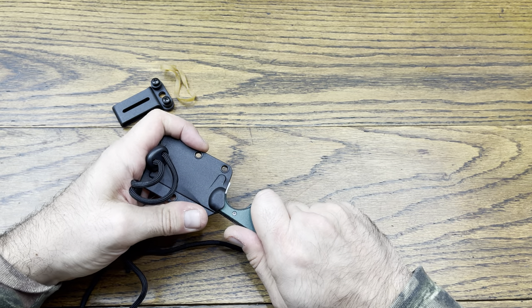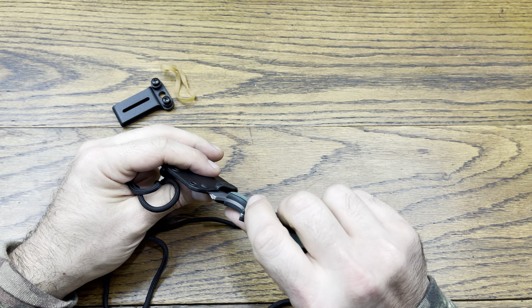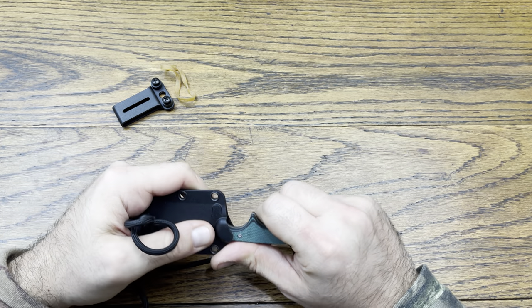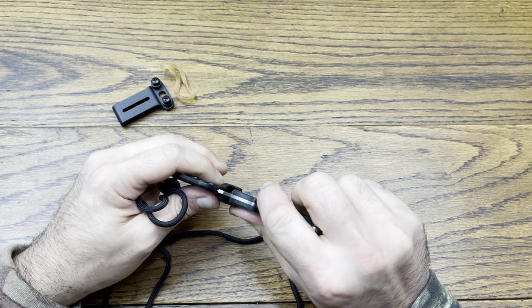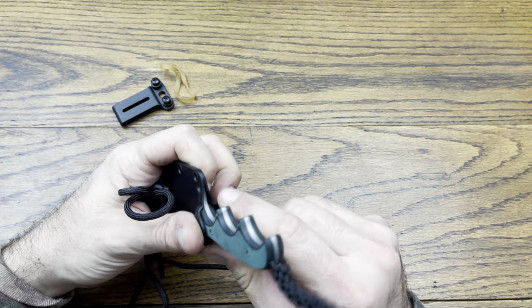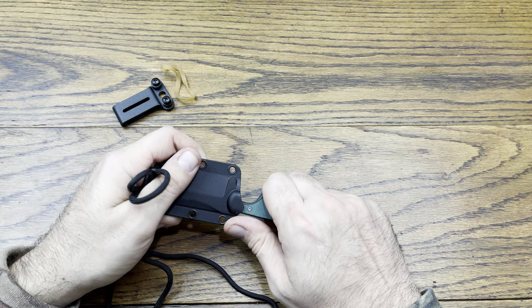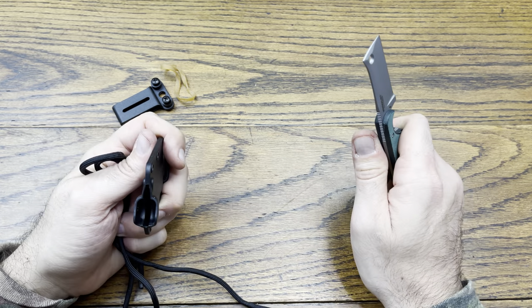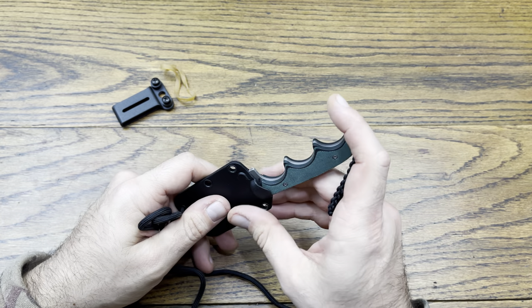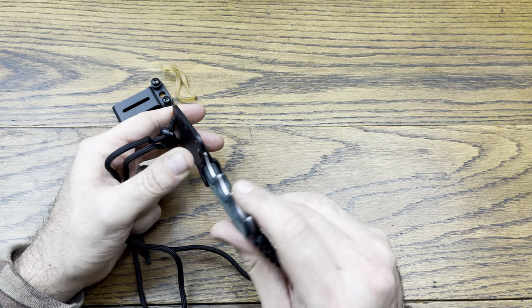It won't go in there anymore — I'm pressing it in there and it's really not going in. There's only so much farther it'll go. I'm jamming it in there and I'm splitting the frame trying to jam it in. The frame shouldn't have to split for me to jam it in there. So yeah, I'm not too impressed with that part, to be honest.